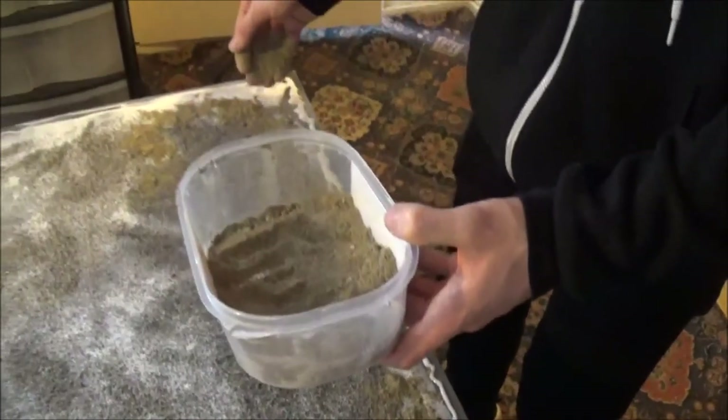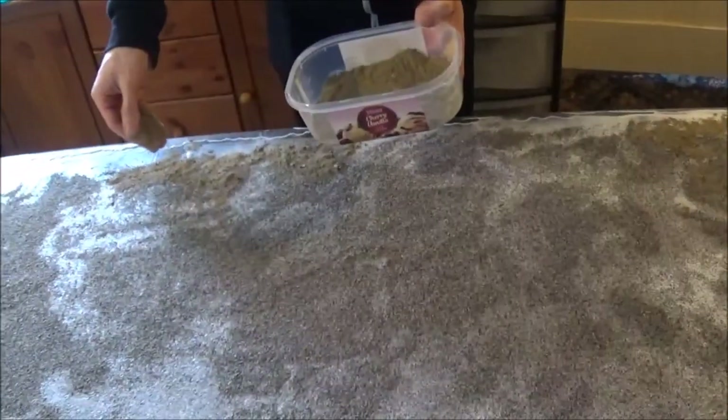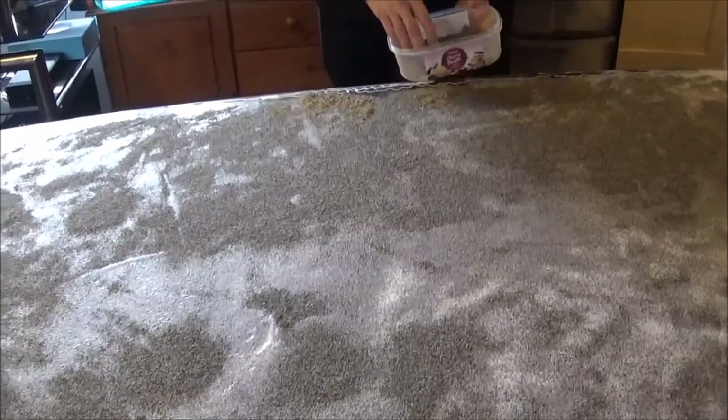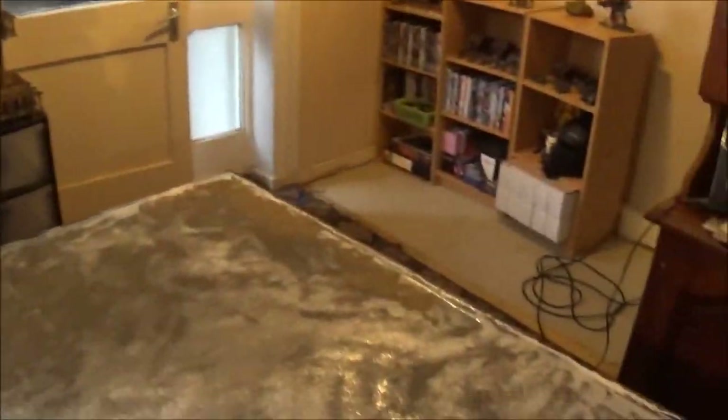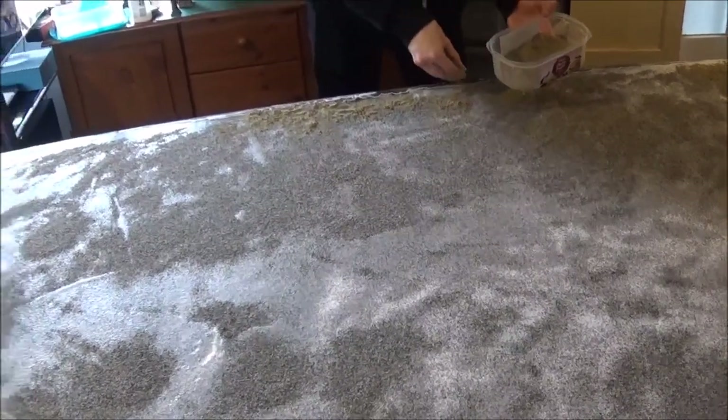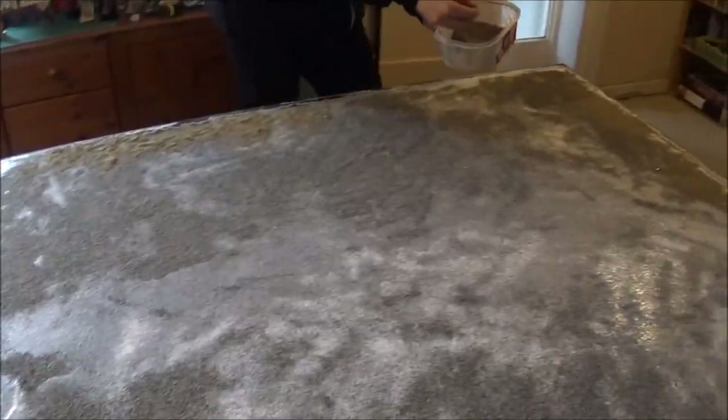We ran out of the ballast gravel, so what I've got here is a bag of pre-mixed cement. By sifting it we've been able to get some smaller gravel pieces and sand. Obviously we'll be dry-brushing the board anyway so it won't particularly matter, and it'll add some more texture. The downside with the pre-mix is it'll take slightly longer to dry on the edges because the sand absorbs the glue, but it'll still work and give a different texture around the side.